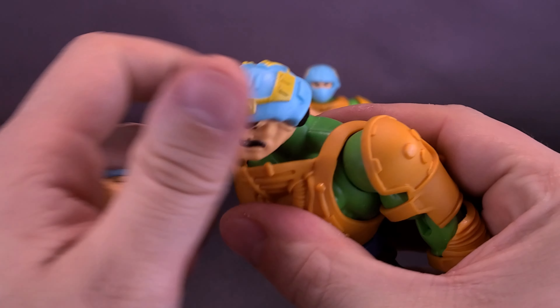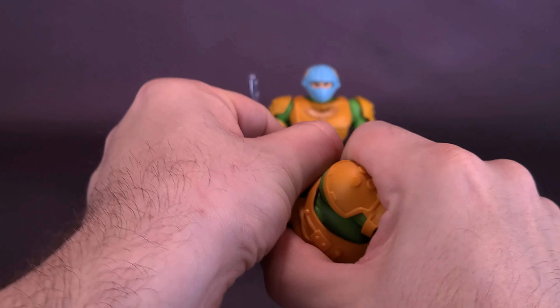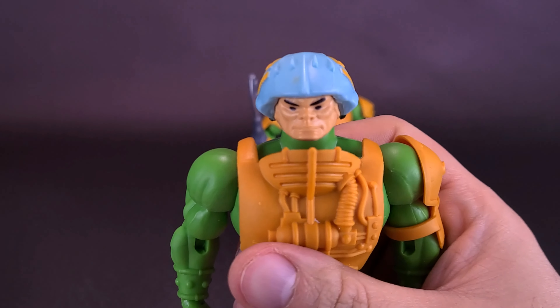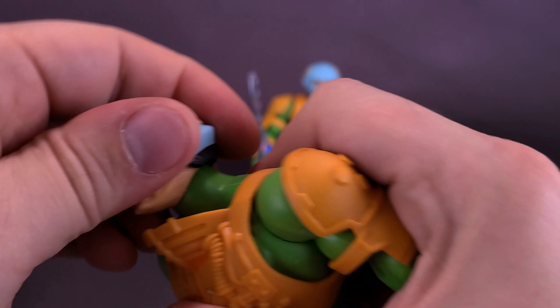Since they are using the same ball joints, it's very easy to pop the head off the ball joint for Man-at-Arms and then replace it with this alternate head sculpt, which plugs in place, and you can have the figure displayed with his original classic look. I'm not really sure which way I'm going to go.